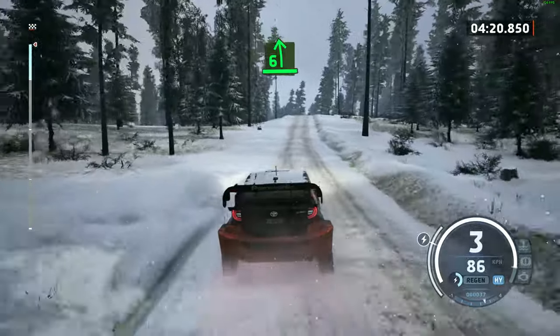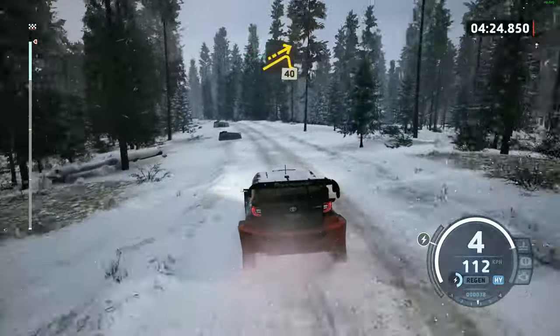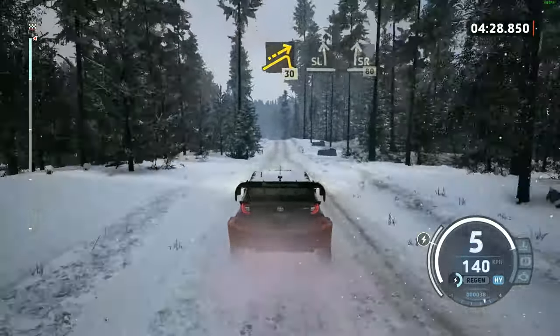30, 6 left, over crest, long, into small jump, 40, jump, 30, slide left, over crest, and slide right, 80.